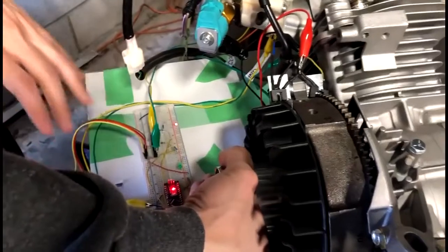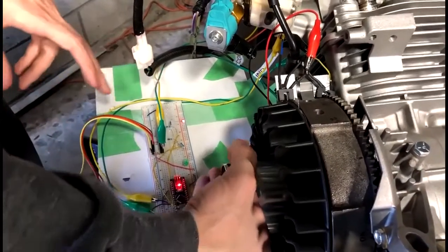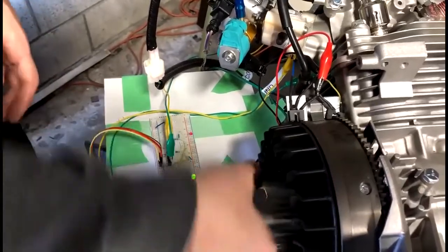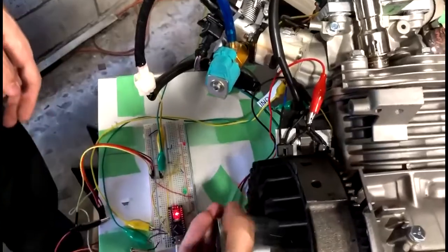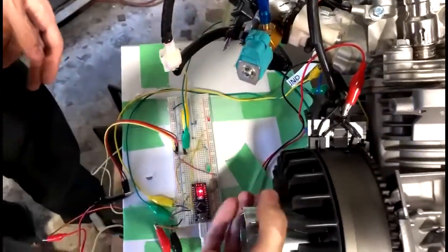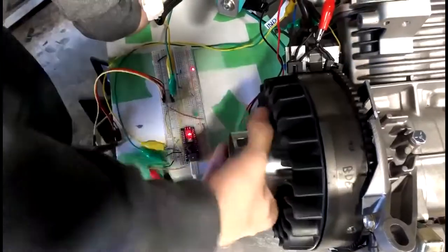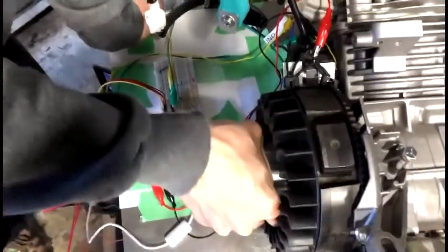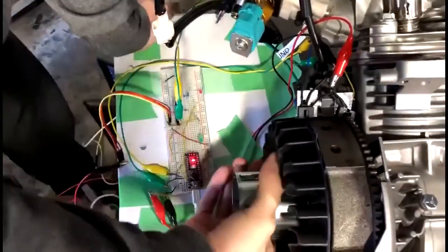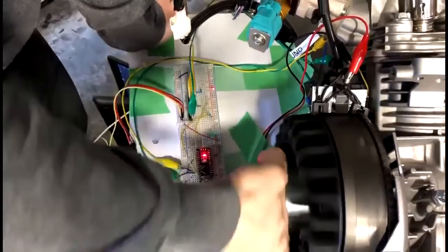Here you can see two LEDs — the green is the intake valve and the red is the exhaust valve, which is open right now. As the crankshaft rotates, you can see that the controller is changing the state of the two valves, and the valve timing is exactly as you would expect: the intake stroke, compression stroke, expansion stroke, and exhaust stroke.